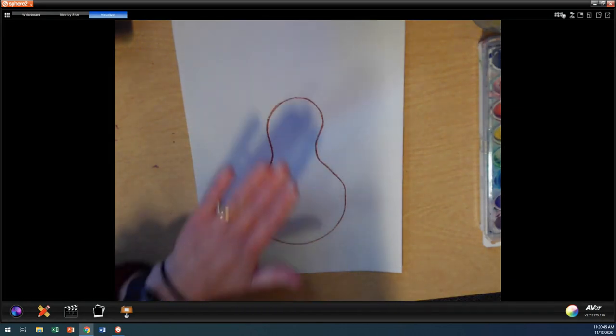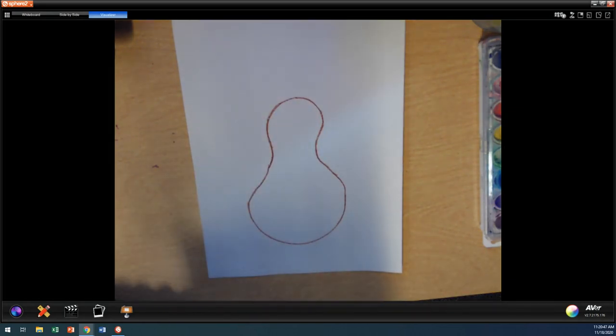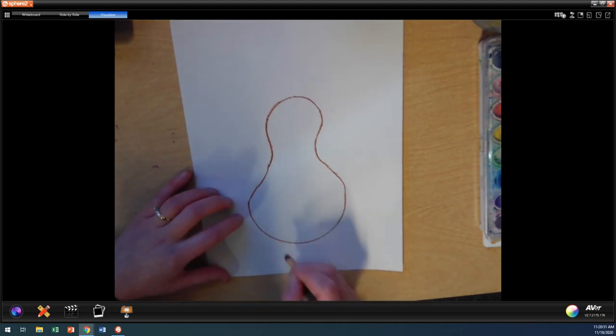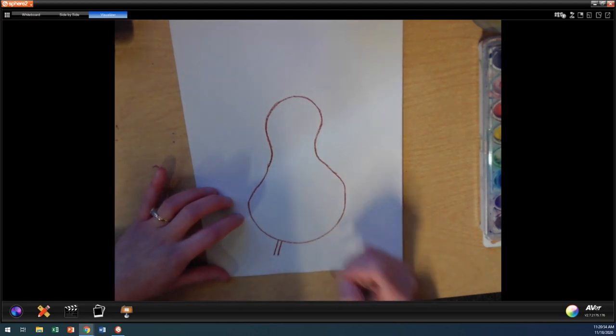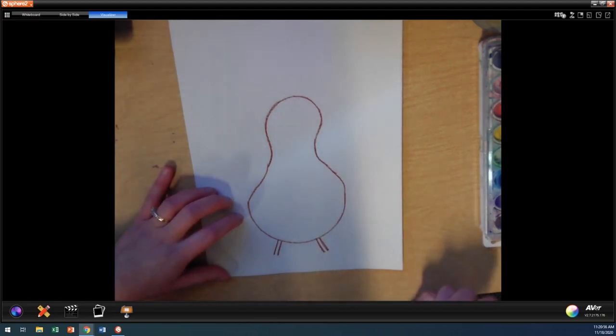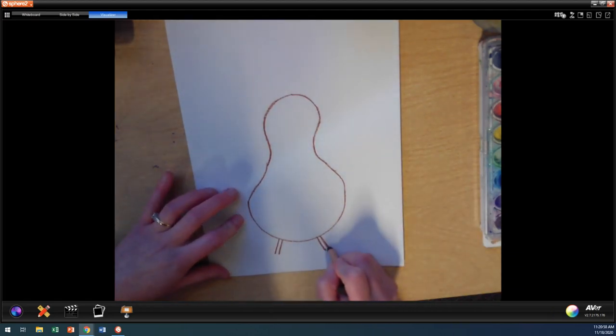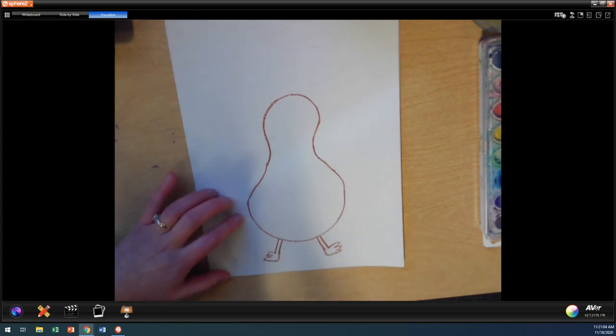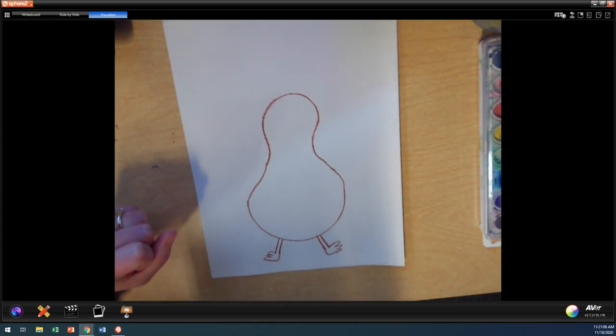Our turkey has its body. Now let's go ahead and add our turkey's legs. We're going to do two little straight lines coming down on each side because turkeys have two legs. And then we're going to do kind of little feet. If you have a different way to do your turkey's feet, you can do them differently.